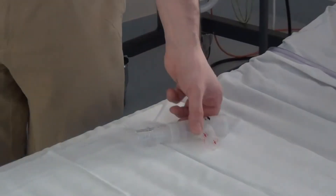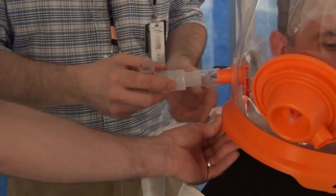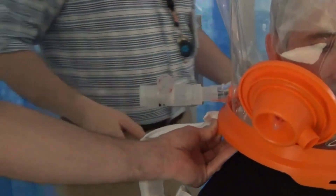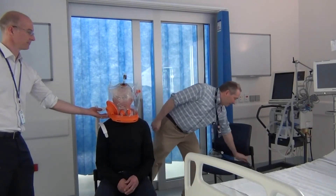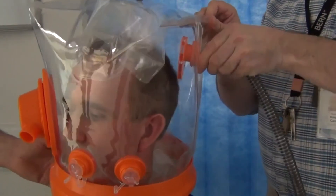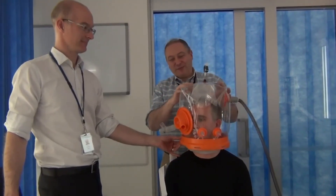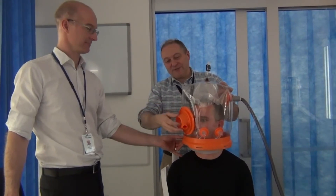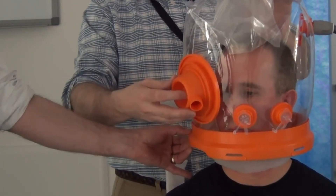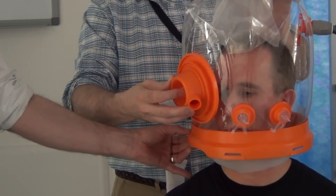Next we're going to place our patient onto CPAP. We're going to apply the CPAP valve to the expiratory port of the helmet — just apply a little bit of pressure there. Then we're going to apply the standard CPAP input to the inspiratory port of the helmet. You can see the helmet is already inflating. Having connected the CPAP, we now check that the free breathe valve is completely closed. We can feel with our hand for gas flow out the exhaust, and to double check we press the safety toggle switch for three seconds to completely close the valve.